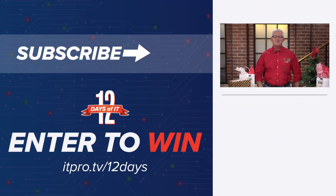Would you like to win that or any of the other gadgets from the 12 Days of IT? Head over to itpro.tv/12days to sign up. On Friday, December 11th, tune in at 2 p.m. Eastern right here for a YouTube Live and see if you're a winner. Go ahead and subscribe to the ITProTV YouTube channel right now and hit the bell for notifications so you don't miss a day.